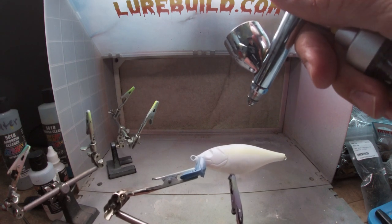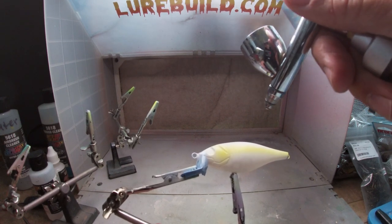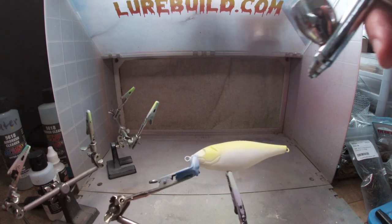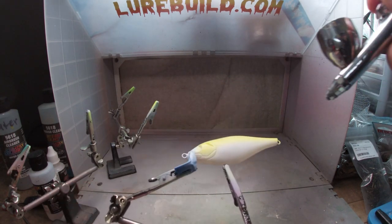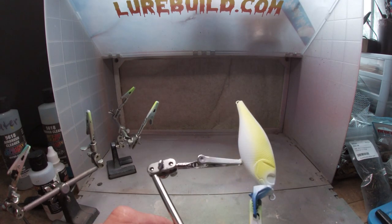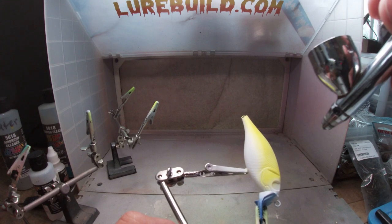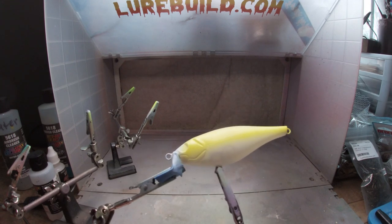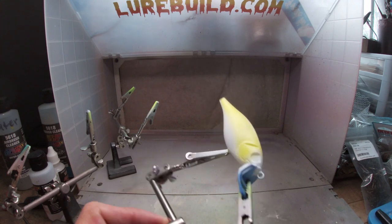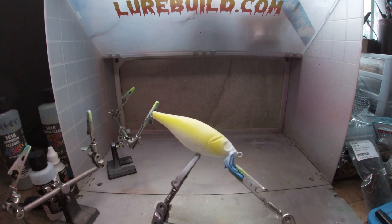I'm angling the airbrush down the body a little bit just so the overspray goes down the body kind of towards the belly, because we're not spraying the belly. There we are - I'll heat set that and then we'll lay a scale pattern material over the top before we do the green. Let me get that heat set, clean out the gun, and we'll go to green.